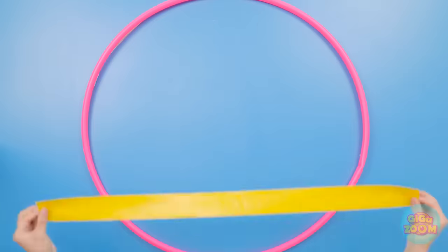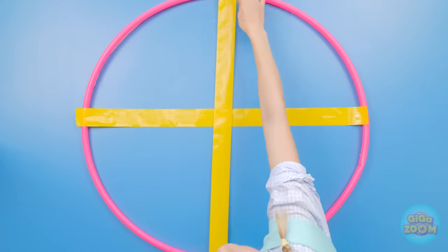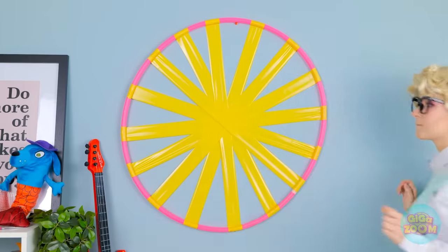I think I know what to do! Place a length of tape across a hula hoop, then another vertically. Keep applying tape across the hula hoop until you have a grid. Olivia, I have something for you! Look — it's a fun game! That should keep her busy. Let's try this again. I did it! I'm the best at this game!